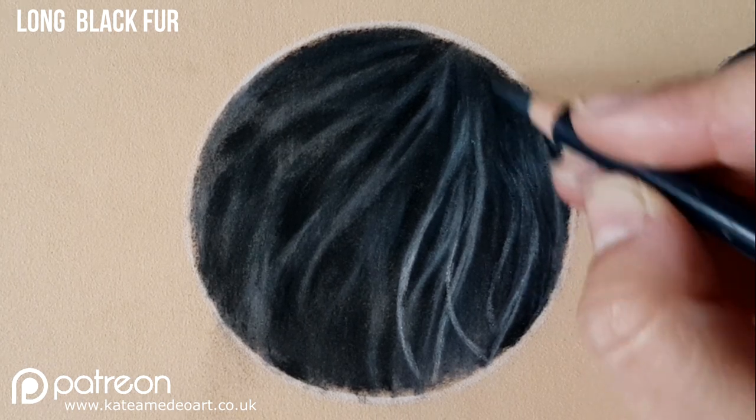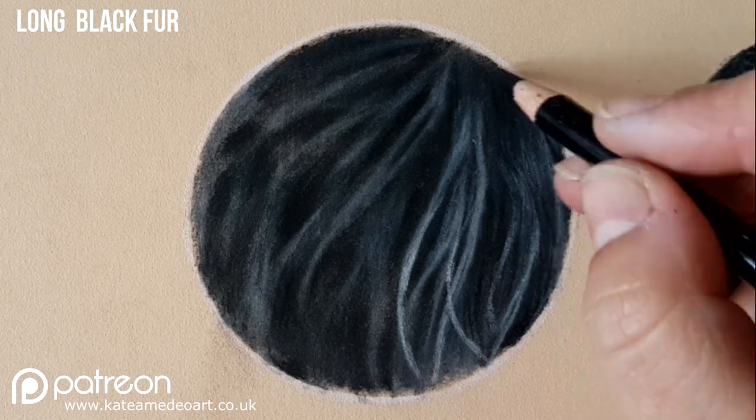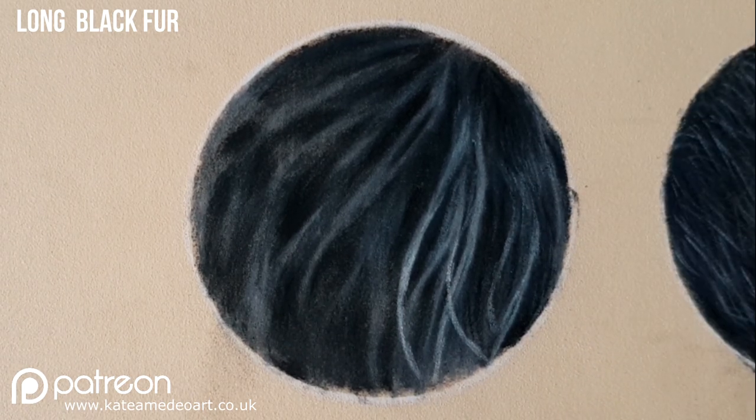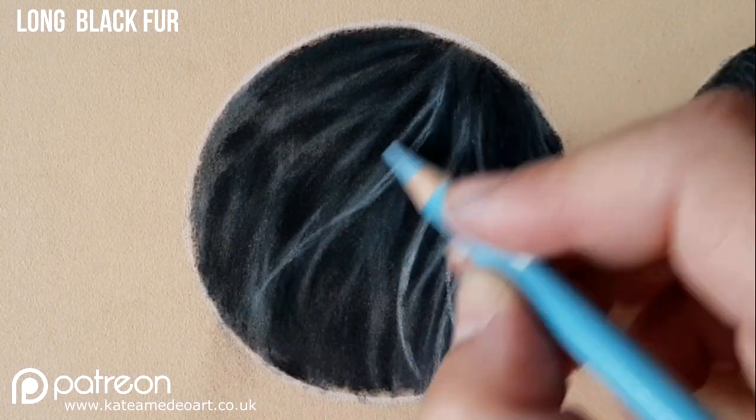With my black I am putting a bit more darker value in the shadow parts that I see in my reference photo, again just to create more contrast and to make the painting look more attractive and more realistic.